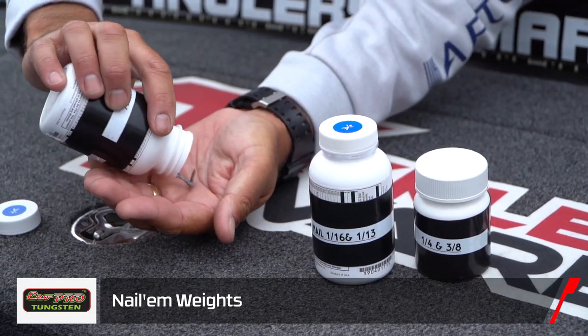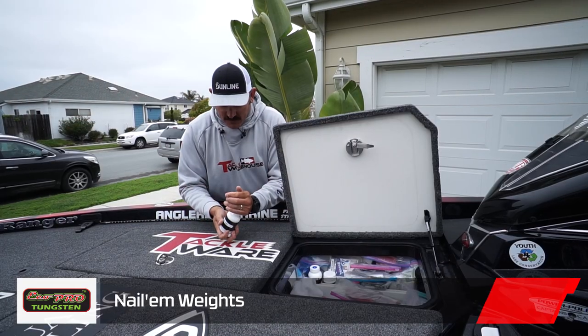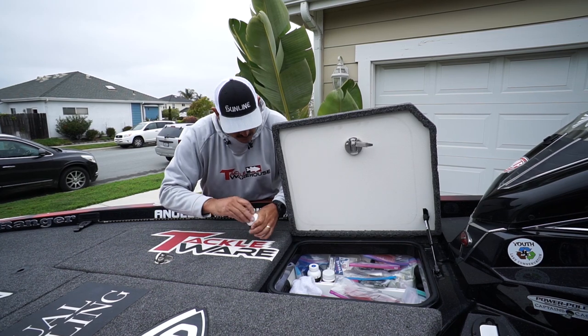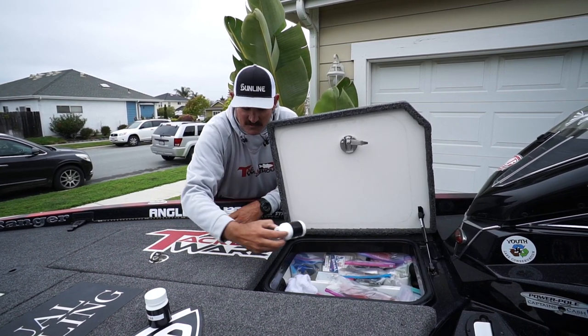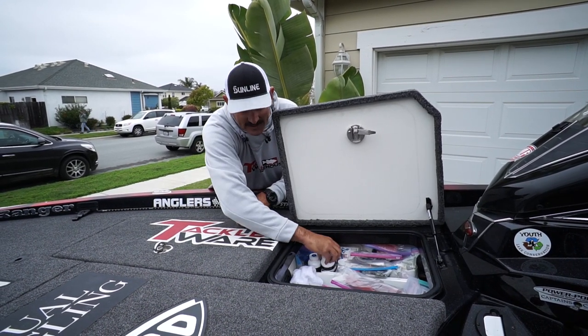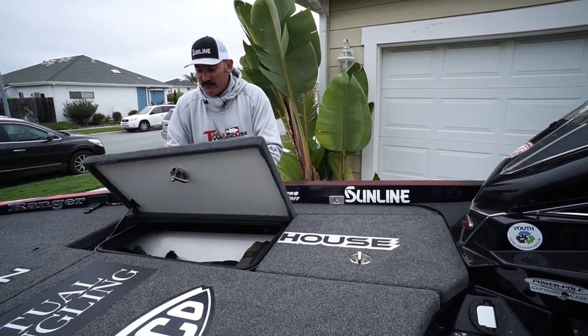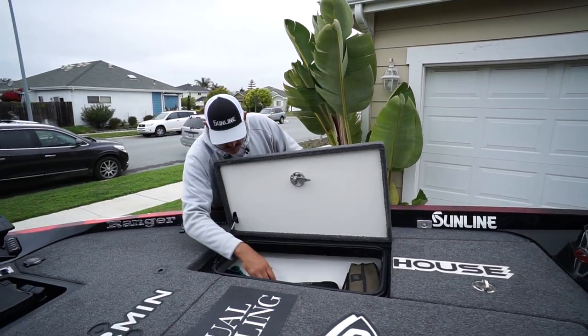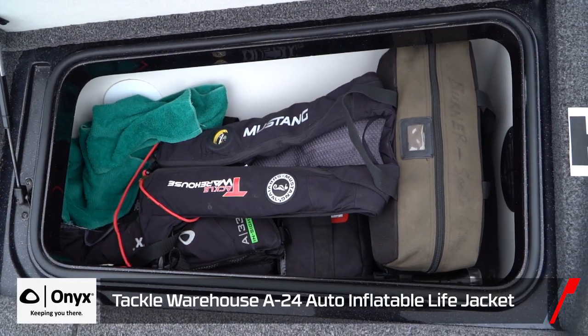Cool little thing — I got these little Isagenix vitamin bottles and I labeled them. So now my nail weights, instead of getting all over your floor, I just dump them out and I'm good to go. Very simple, very easy to get to. I've got one with quarter and three-eighths ounce drop shot weights, more nail weights, and some other little net heads and random stuff.